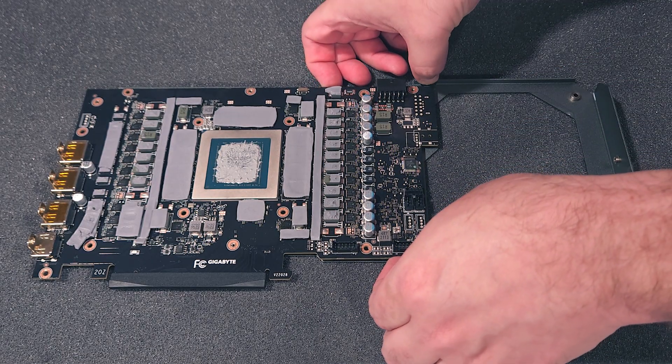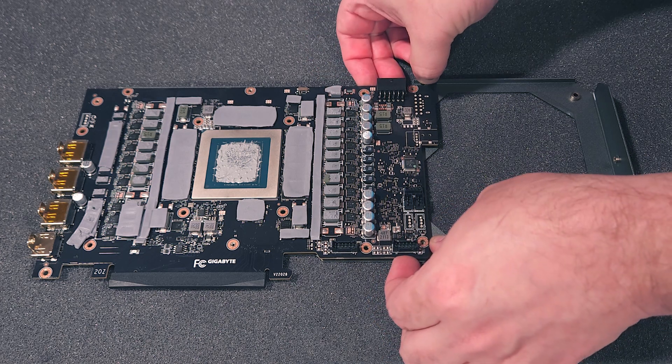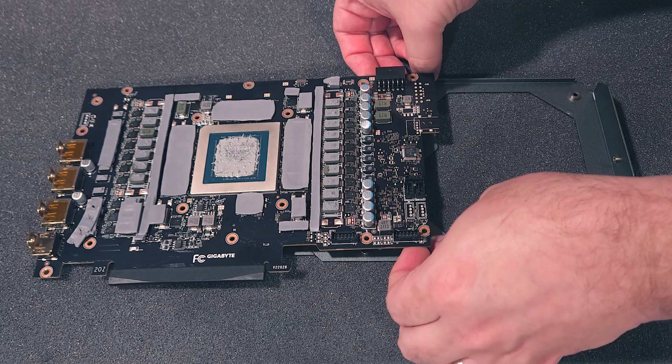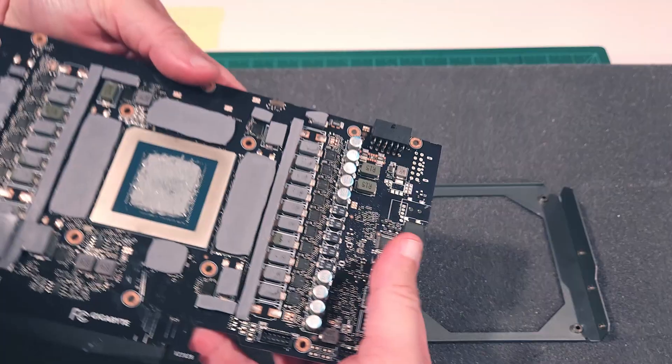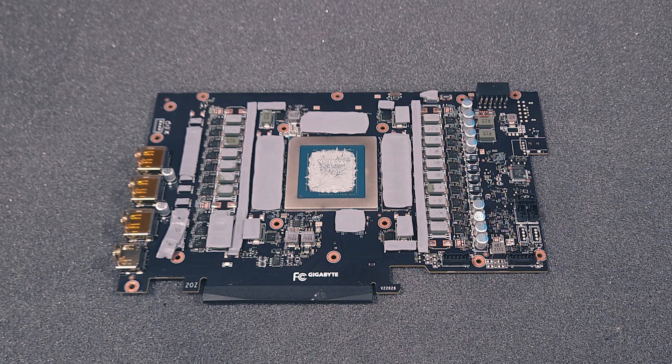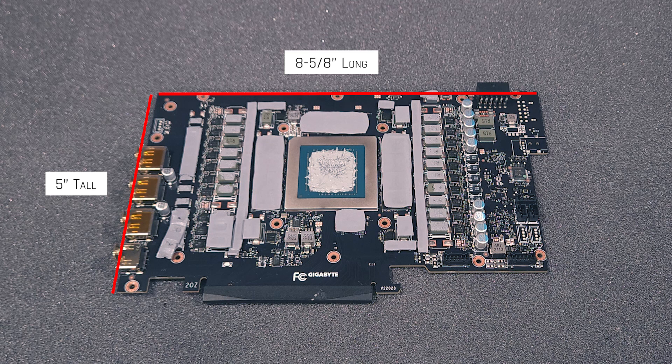Once the four I/O bracket screws have been removed, lay the card back down and apply a gentle bit of pressure at the four corners of the card, between the PCB and the backplate metal, to loosen the bonding from the backside thermal pads. After the card separates from the metal backplate, the bare card without the fan assembly or backplate measures roughly 8 and 5/8 inches long by 5 inches tall.